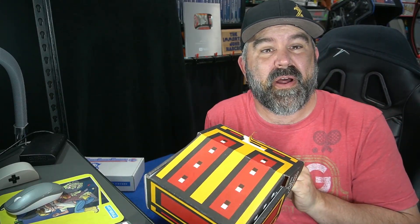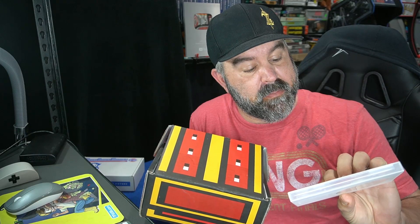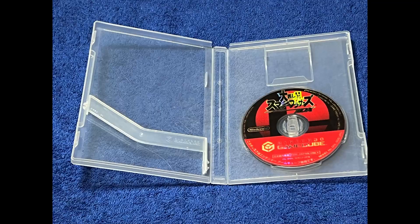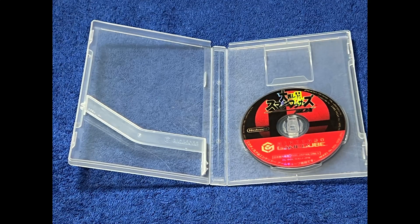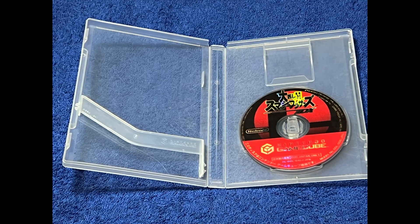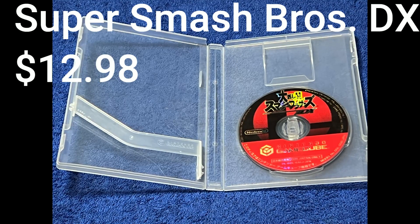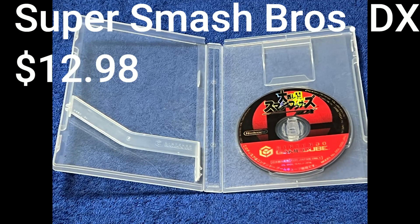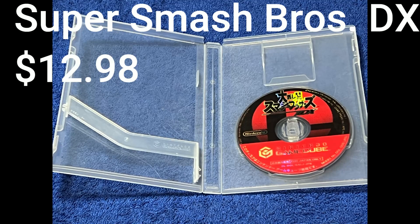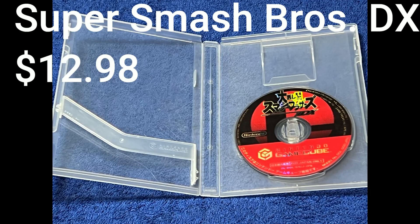Never looked at this box. The first game is a GameCube import — Smash Brothers Deluxe. The game came disc only with its original case, and the value is $12.98 loose. Unfortunately I'm not able to show gameplay because there is a disc swapping method you can use on a Wii to play imports, and I was not able to successfully do it.